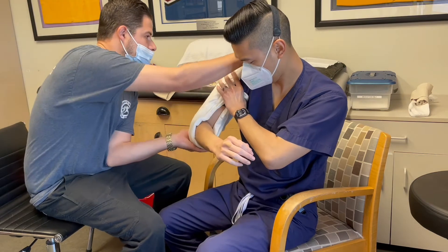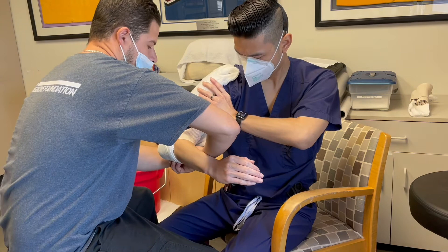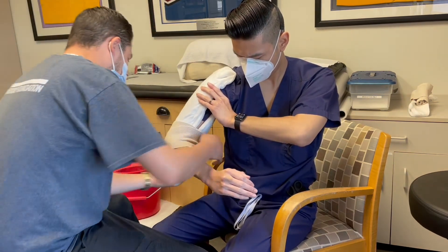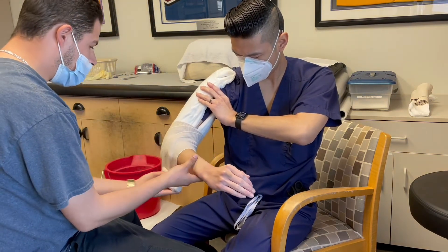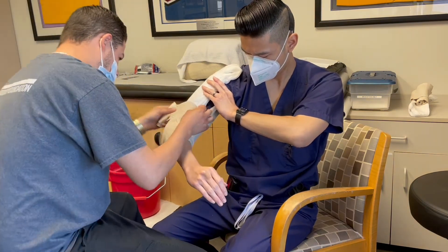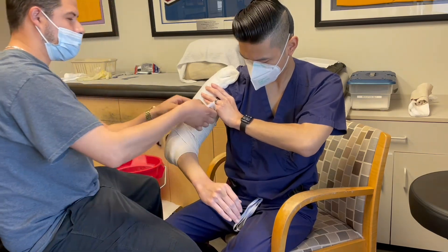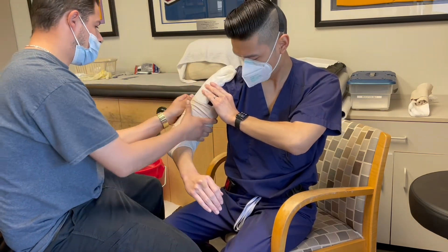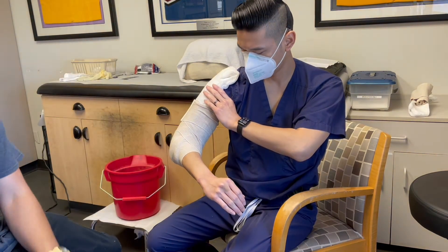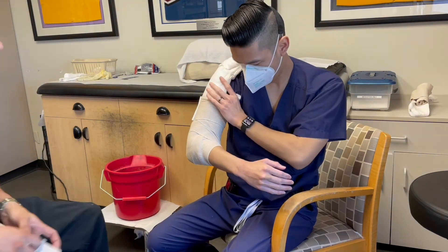Now go ahead and reapply the coaptation splint. Make sure the elbow is at 90 degrees and wrap the elbow as shown.